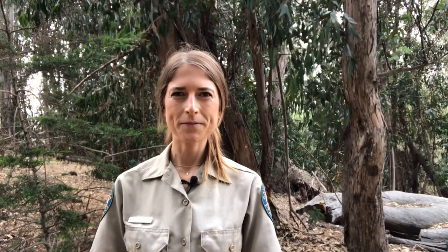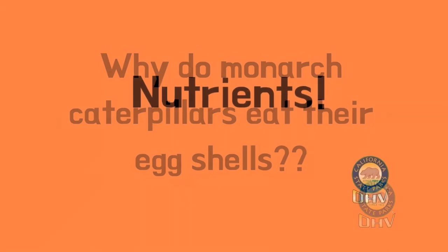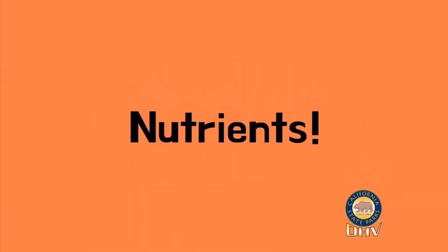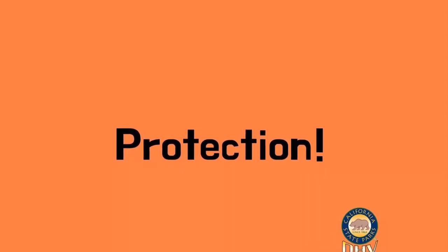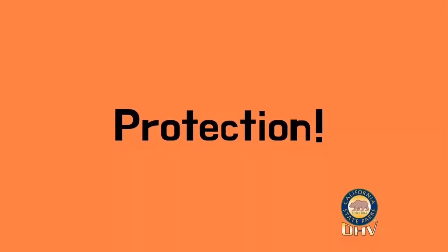It's going to eat its eggshell for two important reasons. First, for nutrients or food. The second reason is for protection. If a predator were to see the eggshell it just crawled out of, the predator would know a tasty caterpillar treat was nearby. When the larva eats its eggshell, nothing will ever know it was there.